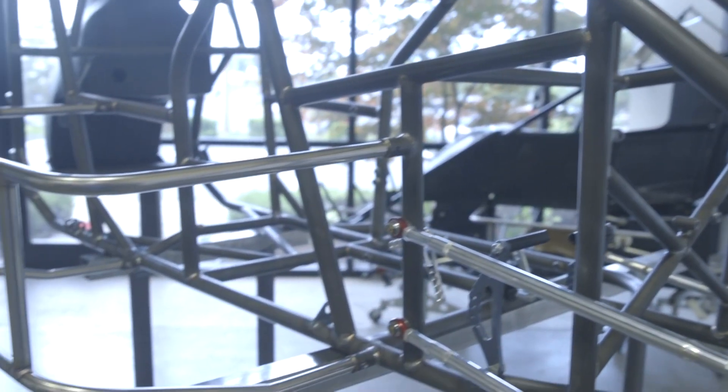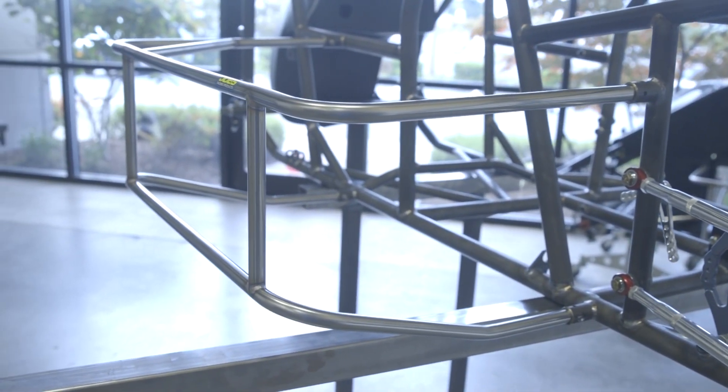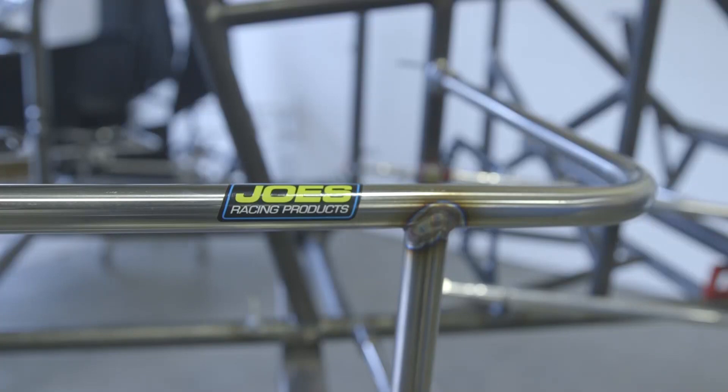Hi, I'm Andy Weinberg with Miller Welders. Today we're in Everett, Washington with Joe Constance at Joe's Racing Products. We're going to talk a little bit about fabricating a nerf bar for a micro sprint and some of the best practices for welding stainless steel. Joe, tell us a little bit about what you do here.